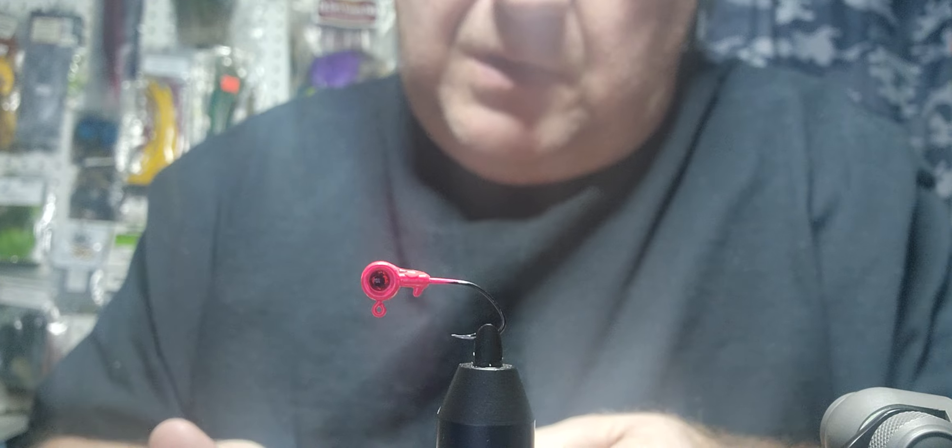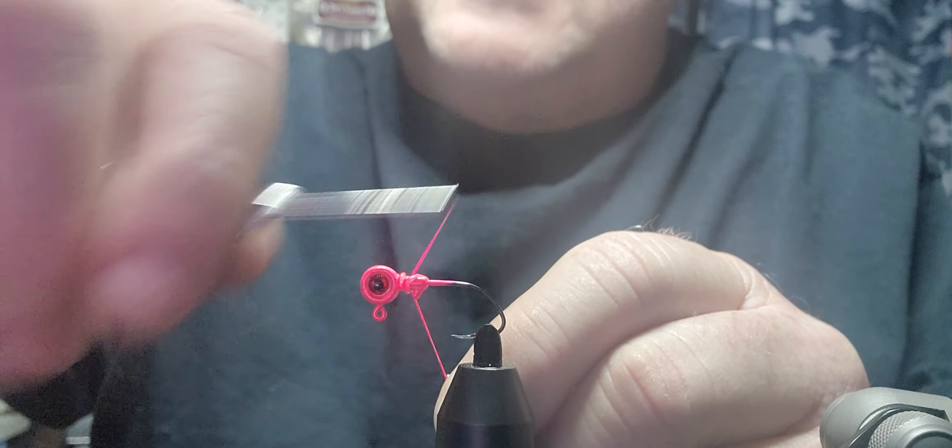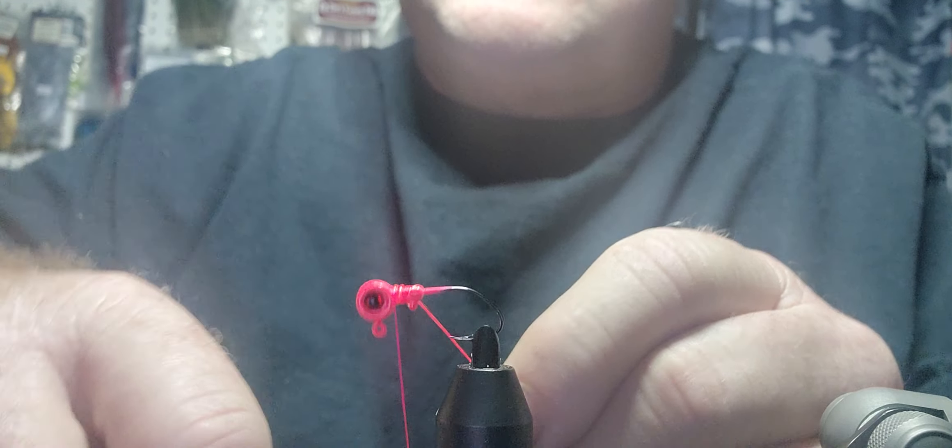I'm going to put a little Sally Hansen on here, just because we want to catch more than one fish on it — we want to catch a few fish on it. Sally Hansen is tougher than that. I've got some 210 Danville hot pink Fly Master thread; it's a waxed thread.